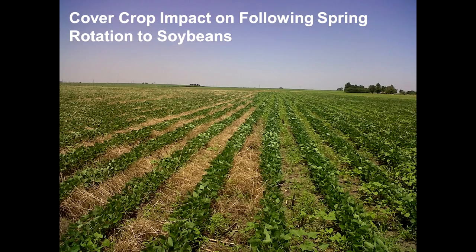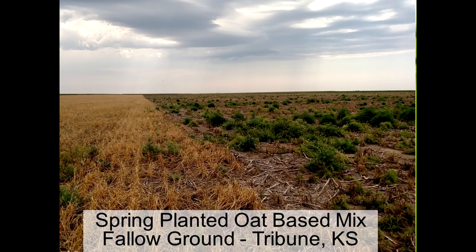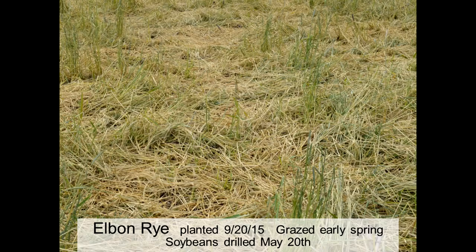Here's a picture: this side of the field had cereal rye — very few weeds. This side of the soybean field had no cereal rye cover — weeds all over the place. Here's a fallow mix out in Tribune, Kansas — in place of summer fallow, and they'll plant wheat here this fall. They had an oats-based cover crop, with very few weeds throughout most of the field. This is traditional chemical fallow — lots and lots of weeds out there.